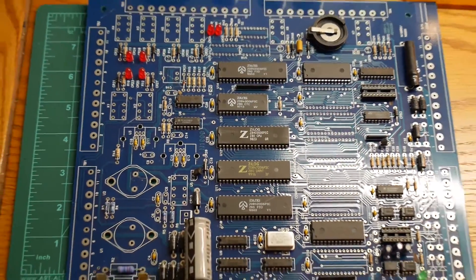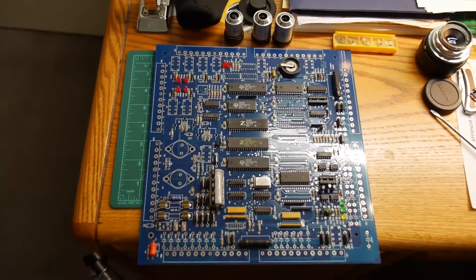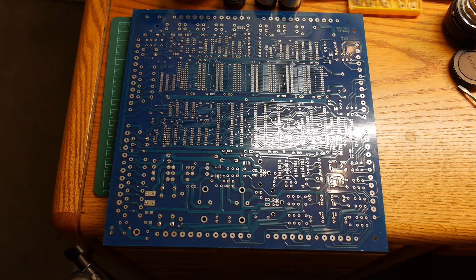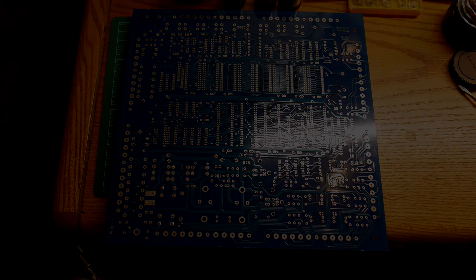If you see this on eBay, be aware that it's a very, very large board. Here's the card.